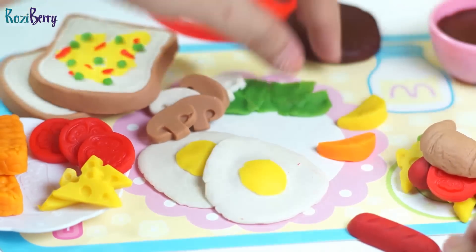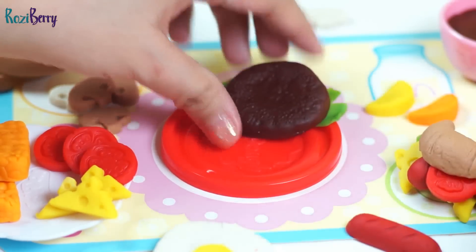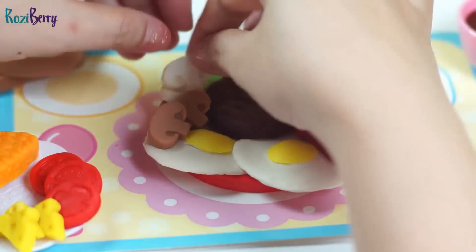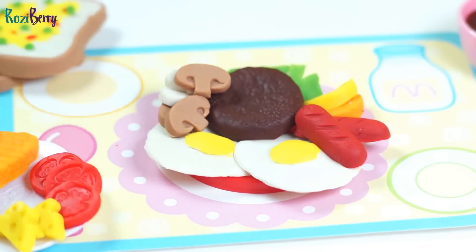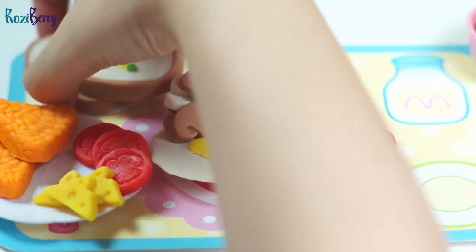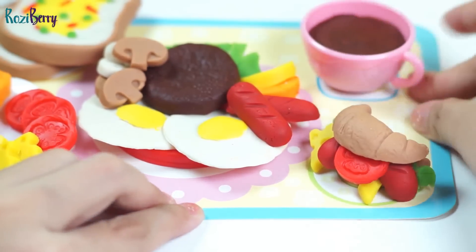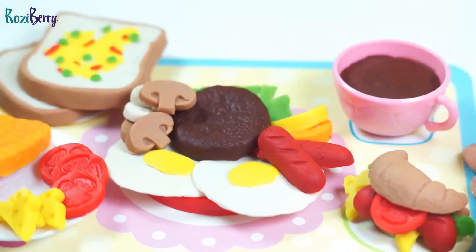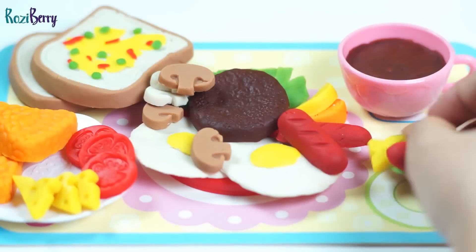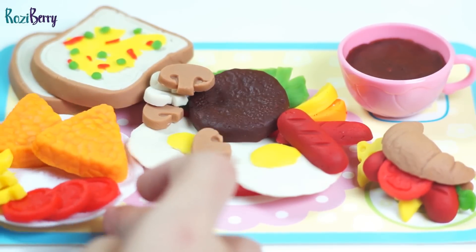Okay, let me just arrange this again. Let's do it again. There you go — breakfast is ready!